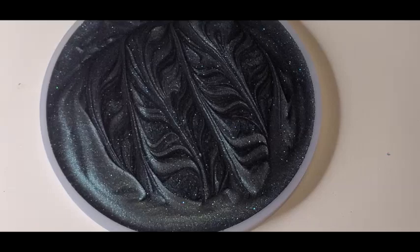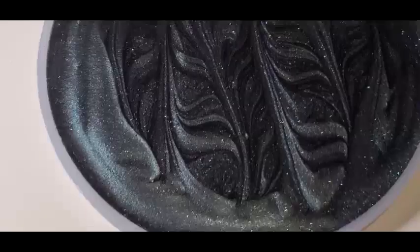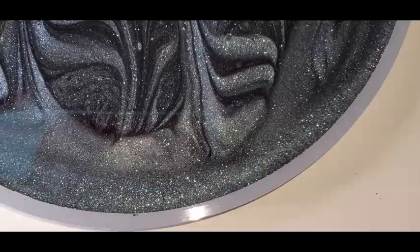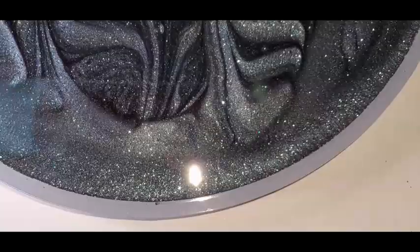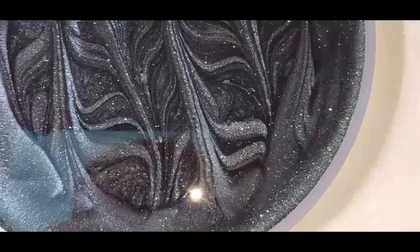I'll see you when it's time to demold this and see what's going on. The design's not going to stay — that's what I'm saying. This is a prime example: when you're doing geode coasters or things where you want to hold the line, if you did it in like an art resin or a stone resin, those lines would stay. But because it's casting resin, it's going to move because it's so liquidy. It doesn't matter because that's going to be the back — I was just making the designs because it was fun. I'll see you guys when it's time to demold.